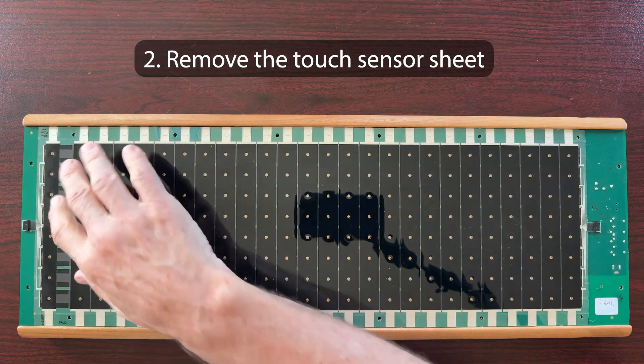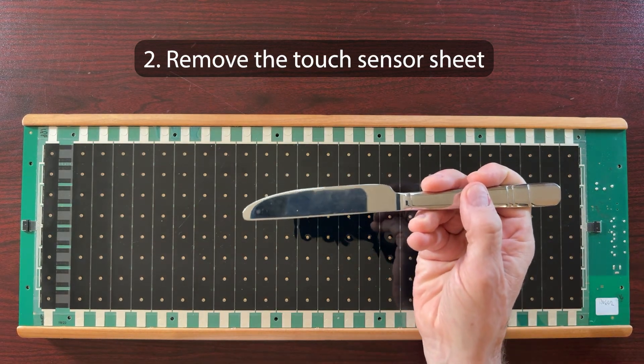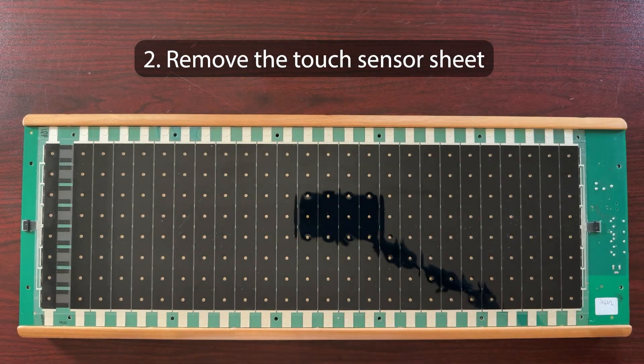Here's how to remove the black touch sensor sheet if you need to replace it. If you have an early large LinnStrument model with serial number 200 or lower, the touch sensor sheet can't be removed using these instructions, so email me at the support address and I'll help you. Please be careful when removing the touch sensor sheet because it is highly sensitive and fragile. There's a small amount of residual adhesive from the sensor fabrication process that makes it stick a little to the circuit board beneath it. To break this adhesive, use an ordinary dull kitchen knife and slide it under the edges of the sensor sheet along the full length of the front and rear edges like this.